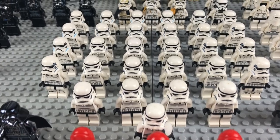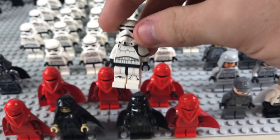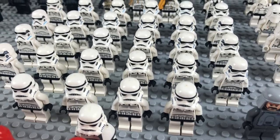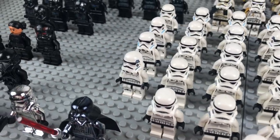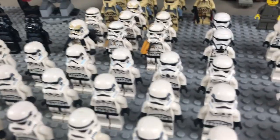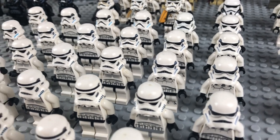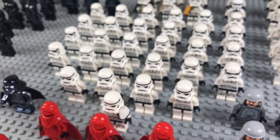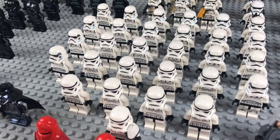Moving over to the main bulk of the army, we have 28 regular stormtroopers with a commander up front wearing a pauldron, making it 29. We have a big mixture: the 2008 through 2013 or 2014 stormtroopers, some Rebels ones, one of the new overmolded stormtroopers — pretty ugly in my opinion — and then a handful of the 2016 stormtrooper which is a fan favorite. A good variety for use in MOCs.